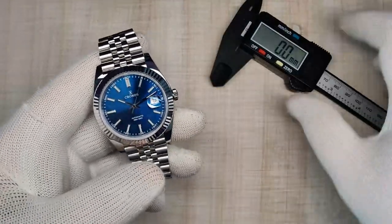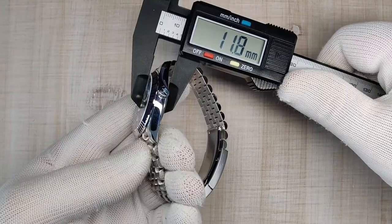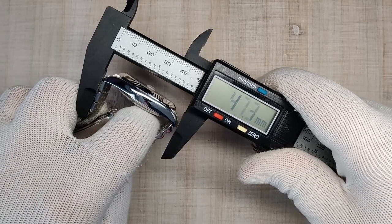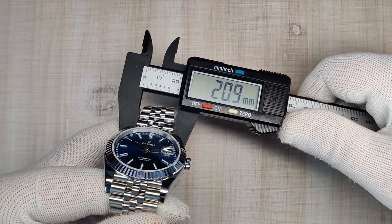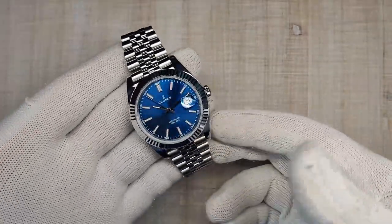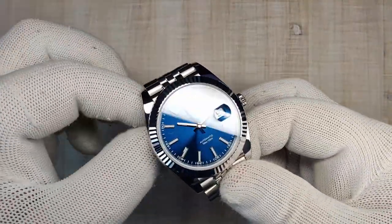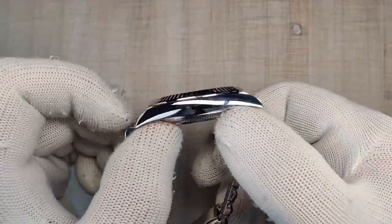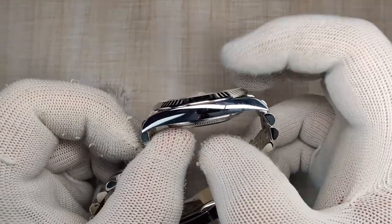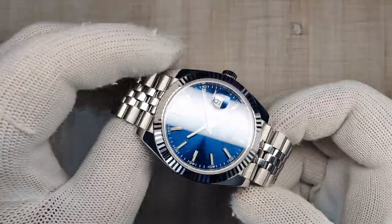Jumping into the dimensions: a 40.2mm case diameter, 11.8mm thick, lug-to-lug of 47.3mm, and a lug width of 21mm. It's a great size — 40mm by 47mm is going to fit a lot of wrists. It's a little bit flat but super thin, and it sits really nicely on the wrist. Very sharp case finishing, which we'll talk about in a little bit.